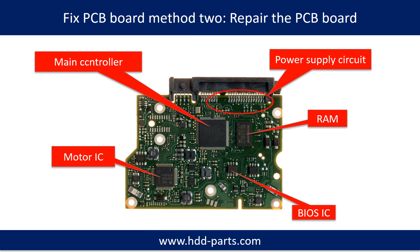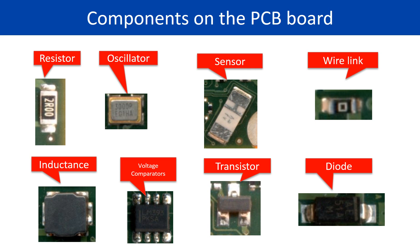PCB board repair Method 2. This picture shows the basic components on the PCB board and their functions. You may take this picture as a reference to fix your own PCB board. This next picture shows other components on the PCB board.